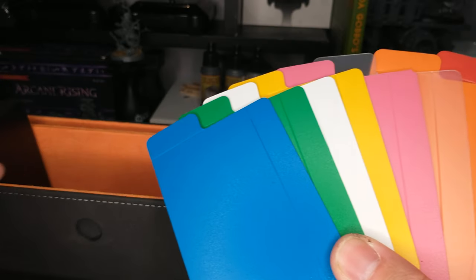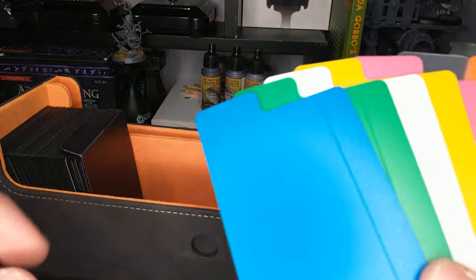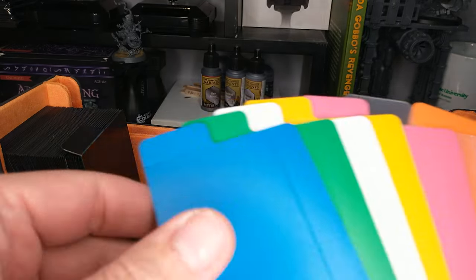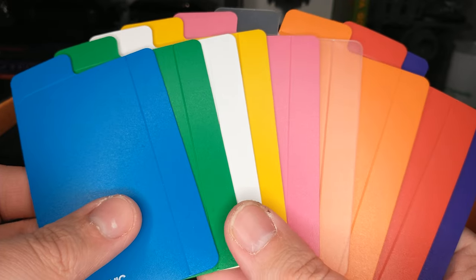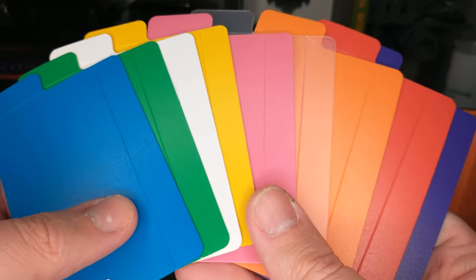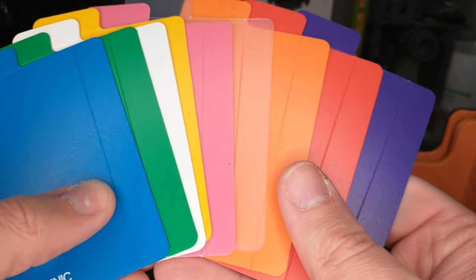10 colors here you'll see. I've got everything but black — black is in my Game Genic deck case, so I'm using it to divide my decks. Here we have the colors: you get a blue, a green, a white, a yellow, a pink, a clear one, an orange one, a red one, and a purple one.